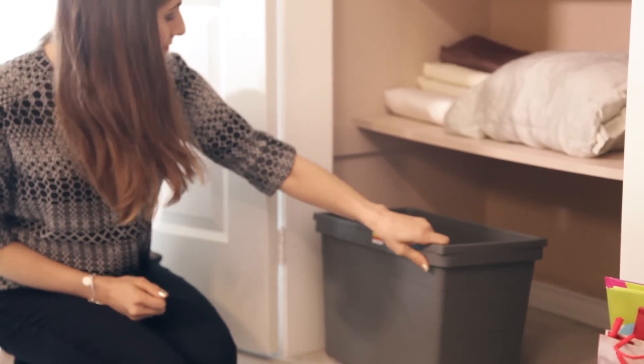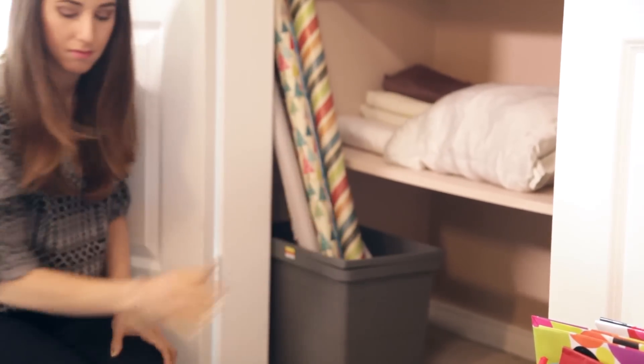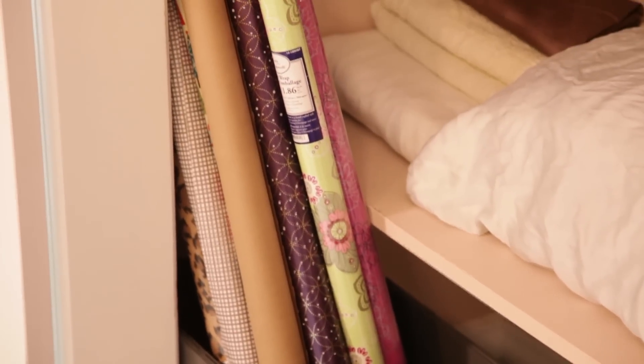Wrapping paper. There's a slew of wrapping paper storage products out there, but I have a hard time justifying shelling out 20 bucks to buy a product that looks like a garbage can with a lid, especially when I have this old IKEA container that I bought for two bucks back in 2008 and can perform the exact same function.